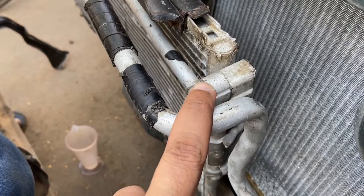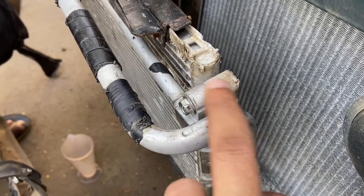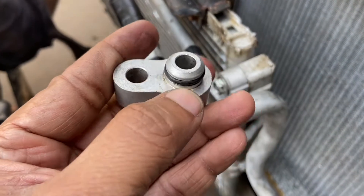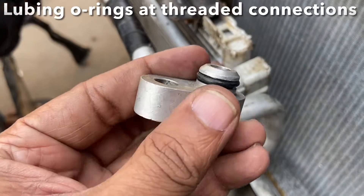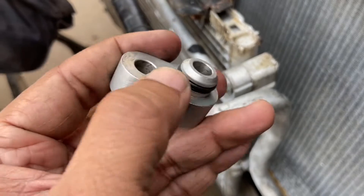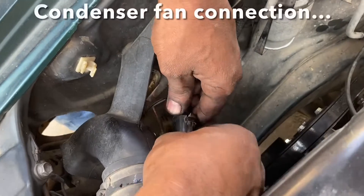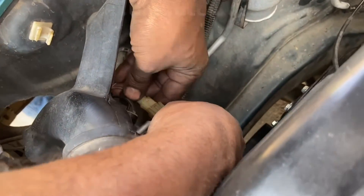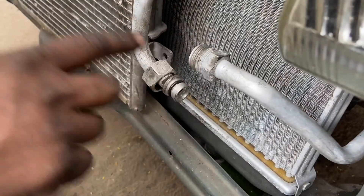These joints here are connected to the condenser assembly, and similarly you have connections at the compressor. You have O-rings here — it's always a good idea to smear compressor oil on the O-rings, just like how we lube the O-rings for engine oil filters. It's always considered good practice. Connect the fan's electrical connector and the compressor's magnetic clutch connection, smearing some compressor oil at the joints before connecting them.